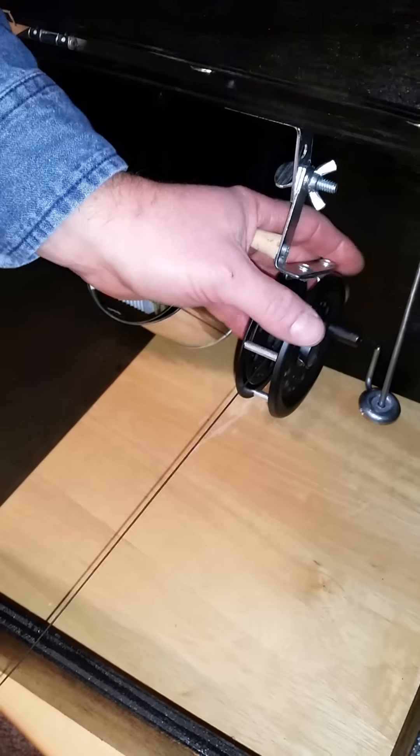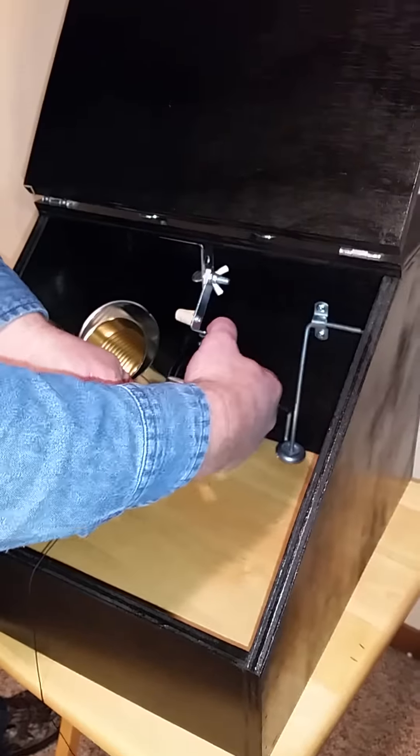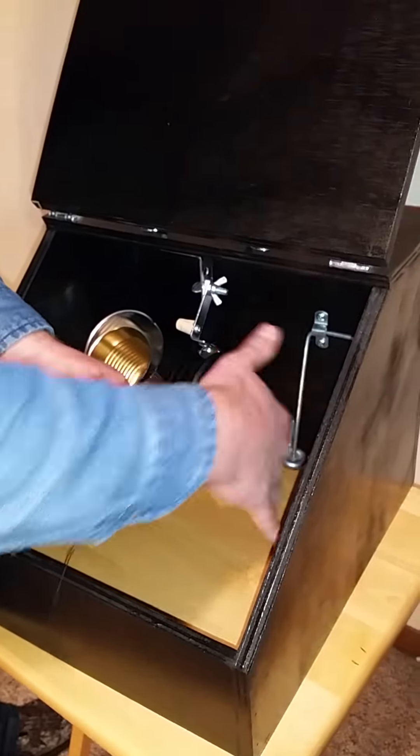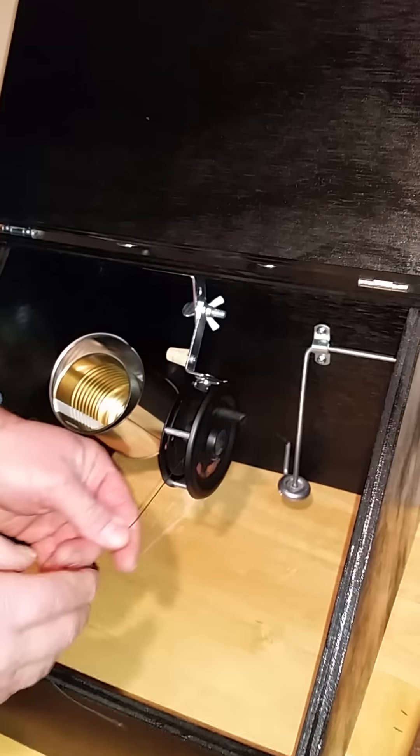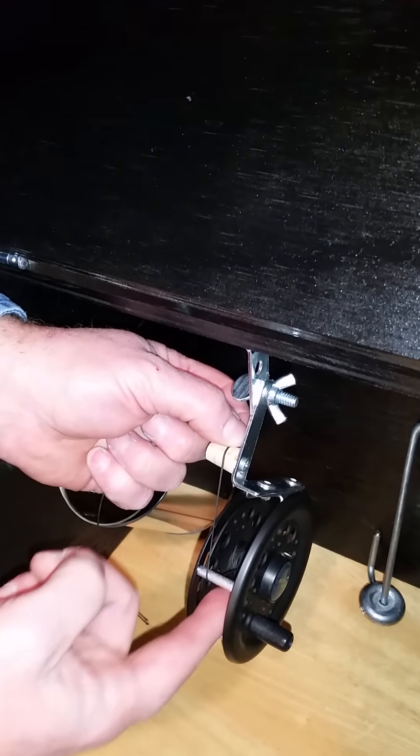The other thing people love about these is how quick and easy they wind up at the end of the day. If your fingers are frozen, you just pull this reel ahead, get in there, give it a spin, put the clicker on on the side, and you put the hook in the cork rather than jamming it back into the line.